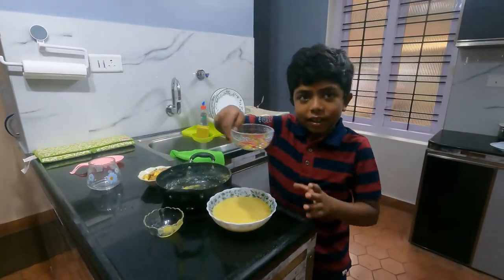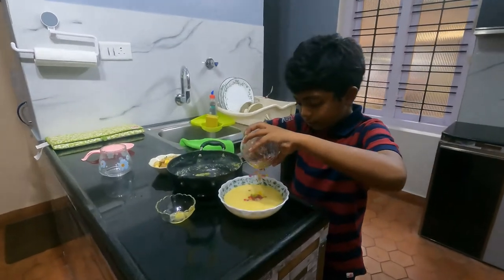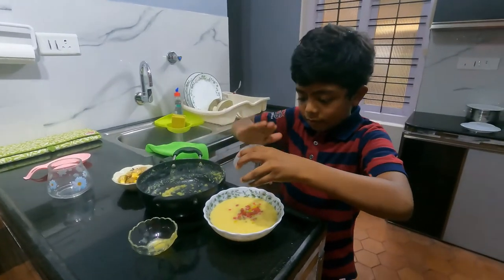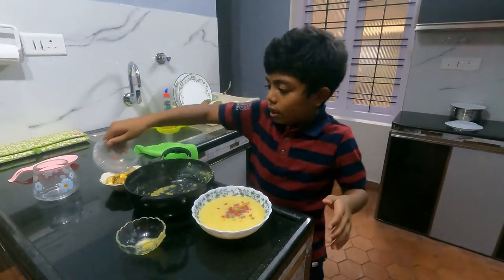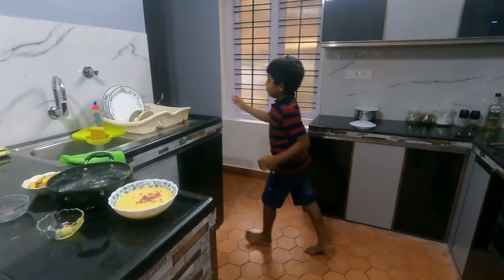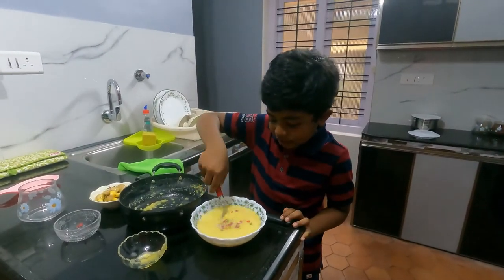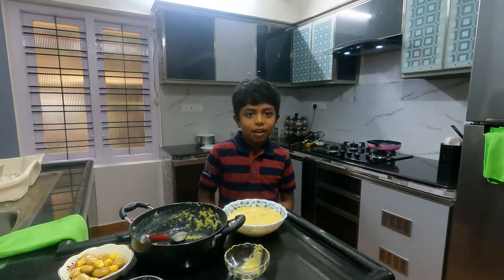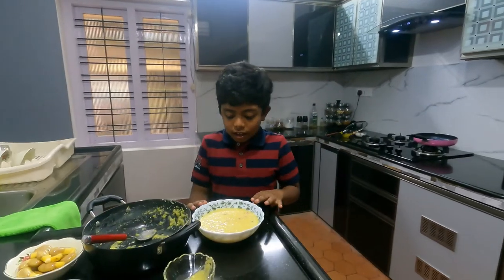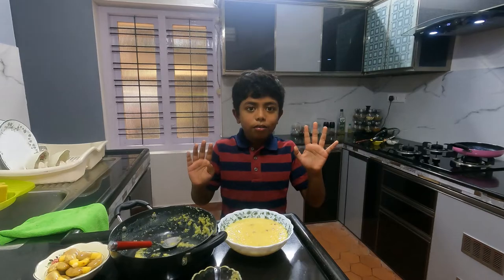Now we shall put the fruit tea or the nuts that you have on top. Now we're going to get a spoon and mix it. Now we have to put the pudding into the freezer and let it stay for two hours.